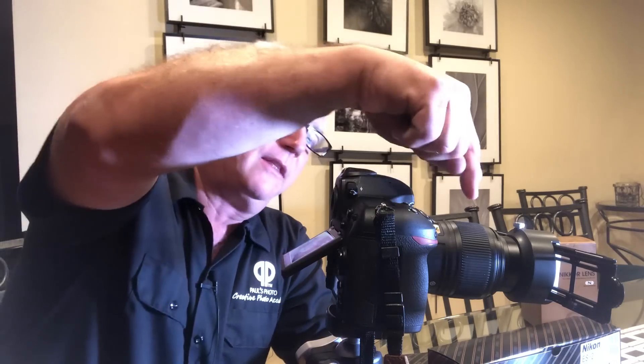The Nikon ES2 slide copy adapter is $149 at Paul's Photo. The 60mm lens is $599, and an LED light source runs about $100–$150 — I use a battery-powered one. I've got my camera on a tripod, but you can set it on the dining room table if you want. Come on out, activate those old pictures, and share them. Mark Komen from Paul's Photo and the Creative Photo Academy — good luck, bring out those old slides, and let's have some fun with it!